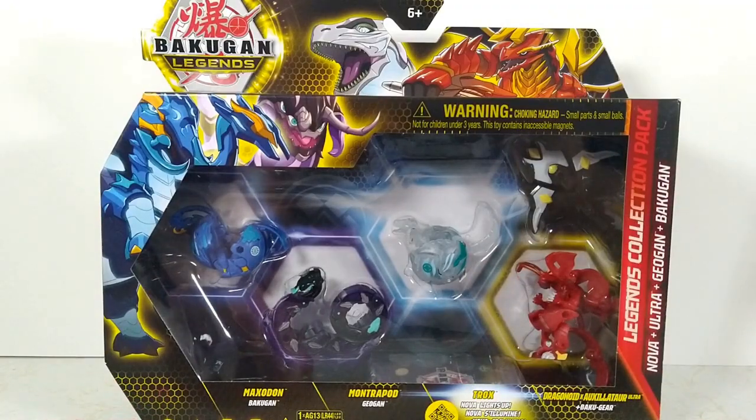Hey everyone, I'm Onua, and in today's video we are taking a look at the Bakugan Legends Collection Pack with Haos Nova Trox.